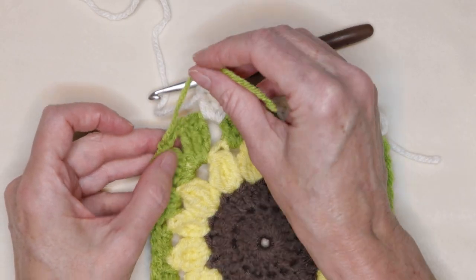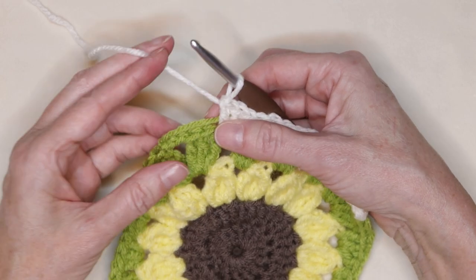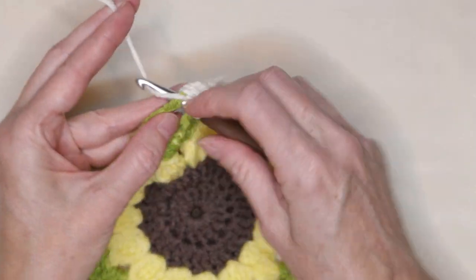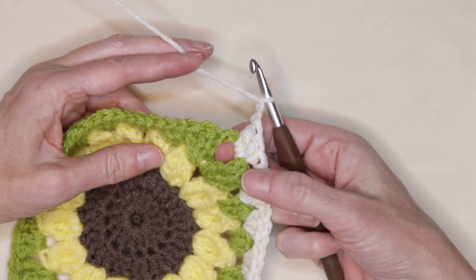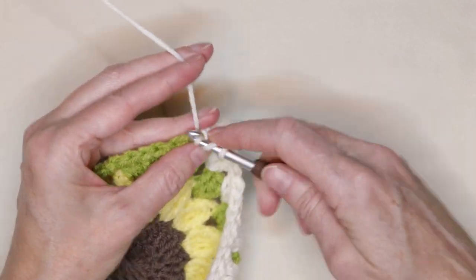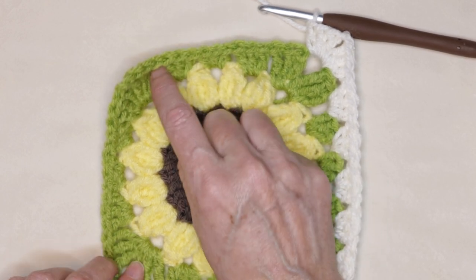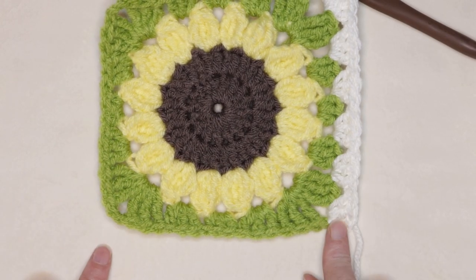When you get to your corner, hold that tail along your work so you can work over it. Into this corner space, three double crochets, chain two: one and two, and three more double crochets into that same corner space. Continue with three double crochets into each space along the side, and corners of three double crochets, chain two, and three double crochets, all the way around. I'll meet you when we get back to where we started.